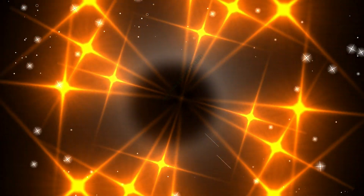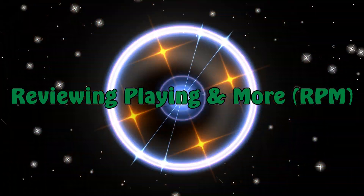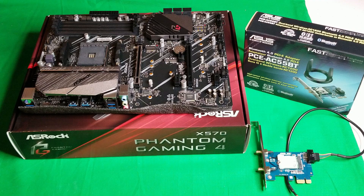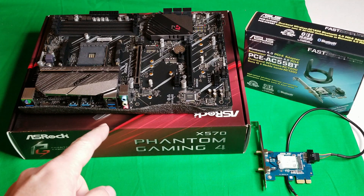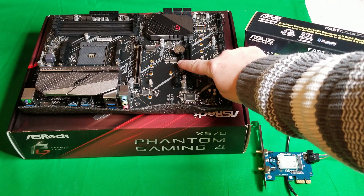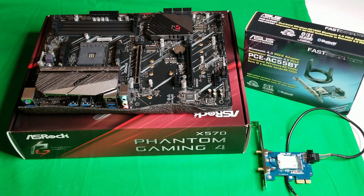So here's the motherboard I reviewed last week, and here's another device I reviewed a long time ago — the Asus PCE-AC 55BT. Basically that is an AC wireless adapter with Bluetooth. It plugs in with an adapter, but the small device inside it uses basically the same M.2 E-key slot you're going to find on your motherboard.